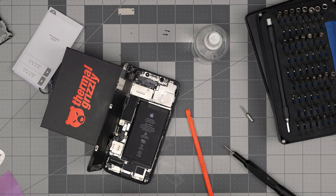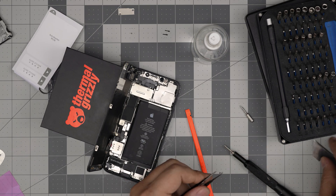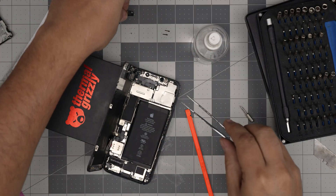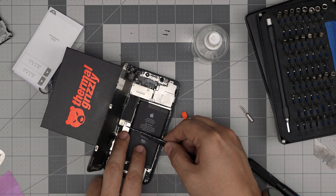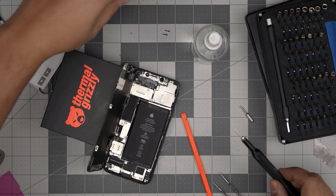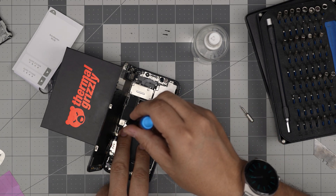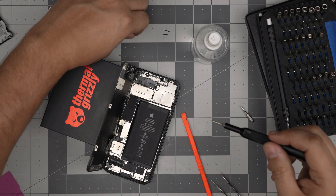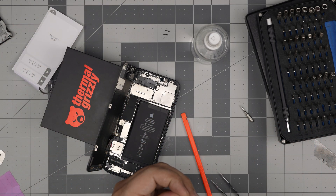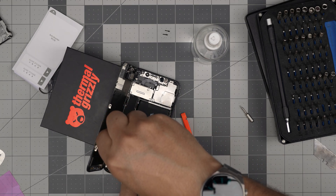Once the connector is in, grab your tweezers and place the bracket that holds the connector in place so it doesn't pop out. We are going to put the really tiny screws back on top to hold it in place and tighten them up — don't go too crazy on tightening, just firmly snug. Work the battery down into place.